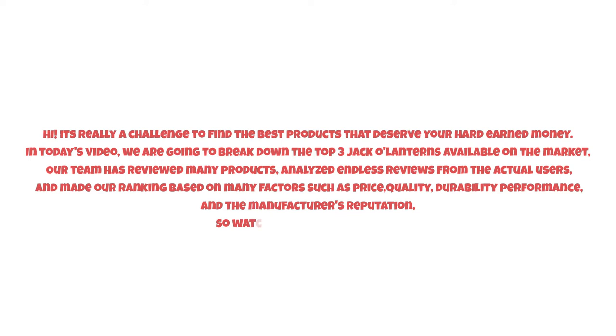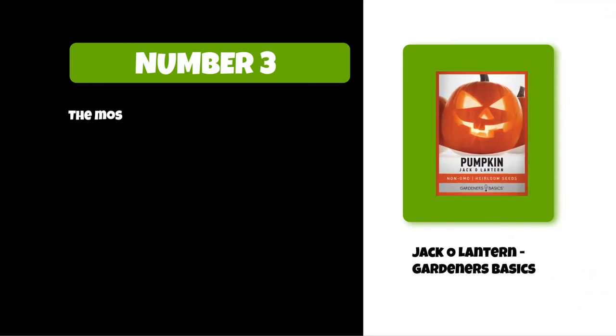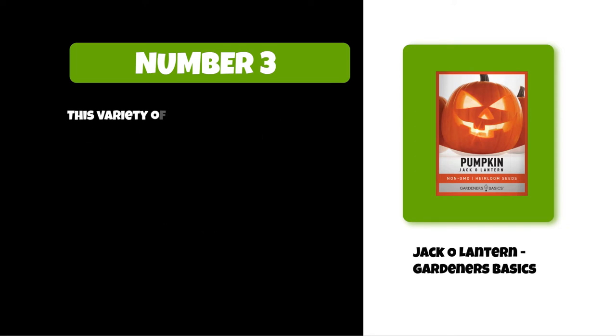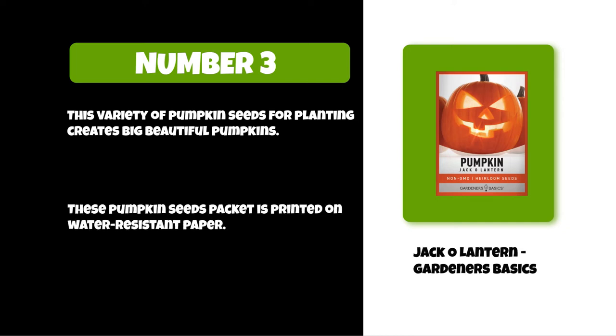So watch this video till the end. At number three: Jack-O-Lantern by Gardeners Basics. The most common use for these seeds is planting them to grow your jack-o-lanterns. These pumpkin seeds are an heirloom, non-GMO variety of vegetables. This variety creates big, beautiful pumpkins. The seeds packet is printed on water-resistant paper and contains at least two grams of seeds.